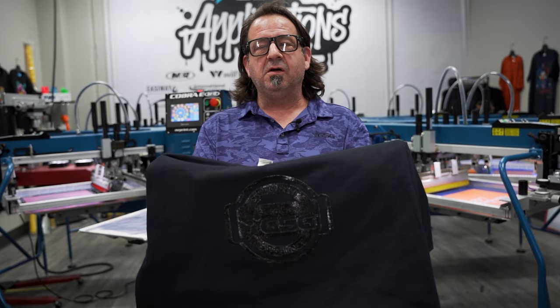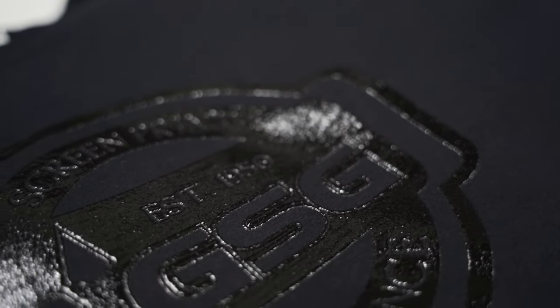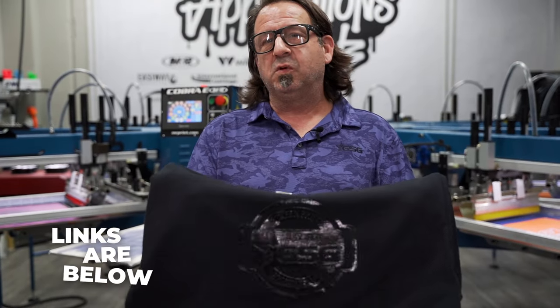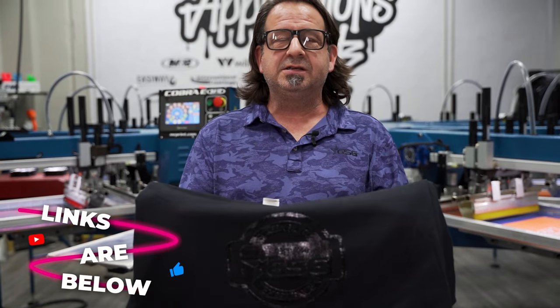There you have it — a real simple tone-on-tone using Avient Infinite FX HD Clear 2. We ran this through a 250 micron stencil print flash print application. It's just a really cool look. Remember to like, comment, and share our YouTube channel. For more information on the Avient Infinite FX line of specialty bases and inks, visit GoGSG.com. Thanks for watching.